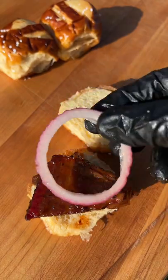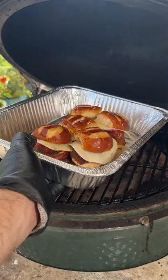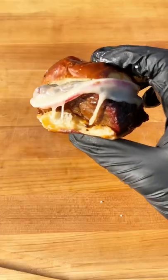Now we're building our slider — burnt end, red onion, provolone cheese. Put it together and it goes back into the smoker for 10 minutes to melt the cheese. And we've got these delicious sliders.